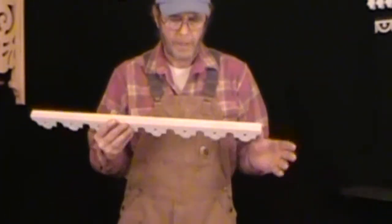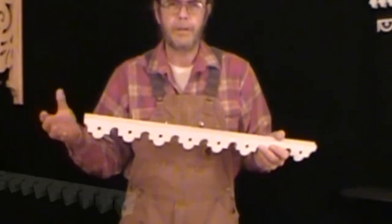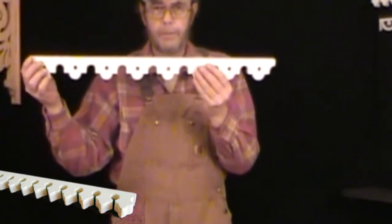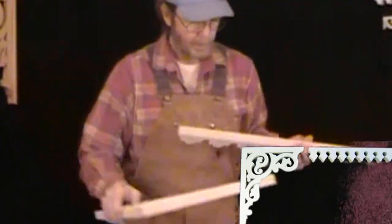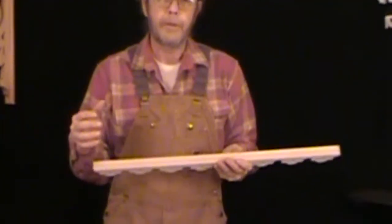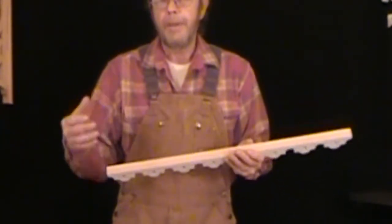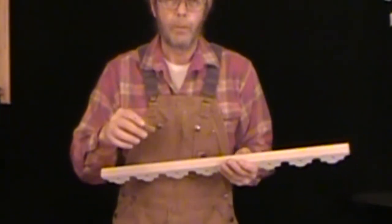Another thing we can use on bracket buddies is trim. I make trim in a variety of heights, widths, and thicknesses. They can be run clear across your porch and between the porch brackets. Let me grab another one so we're not using the same bracket all the time. That kind of gives you an idea, and they can also be put on a support frame. But in this particular case, if you're going to be running all the way across the porch — say a six to eight foot opening — you may be better off just going to your local home improvement center and picking up a two by two strip of wood.